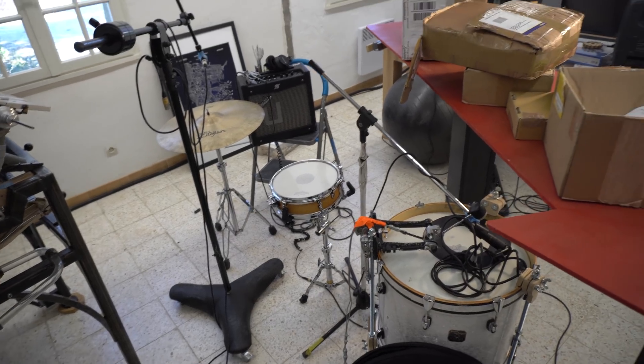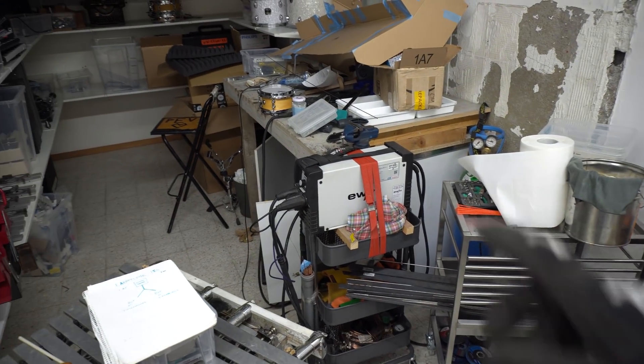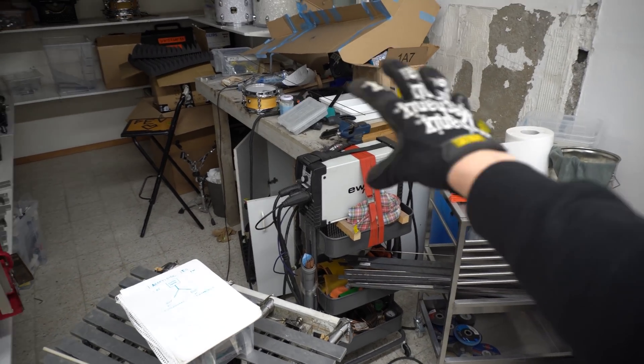My studio is a huge mess. There's no floor space. This is not a proper engineering environment. I'm gonna build a new work table and I'm gonna have it on wheels.